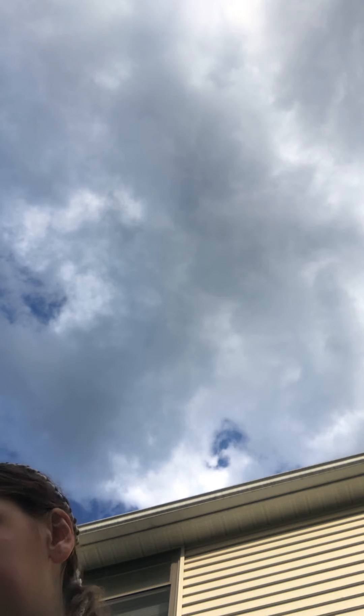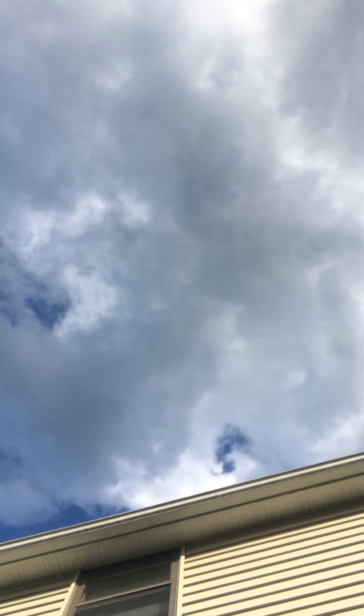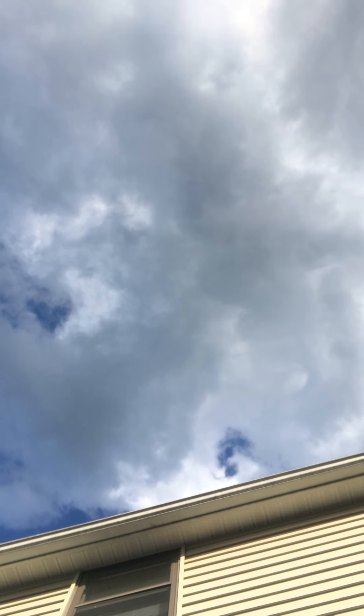Look at the clouds — it looks so cool on my phone! It looks like tie-dye type of clouds. I'm about to make a YouTube video on this platform but we're only allowed to record for a little bit.